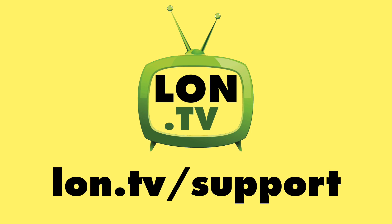Until next time, this is Lon Seidman — thanks for watching. This channel is brought to you by the lon.tv supporters.